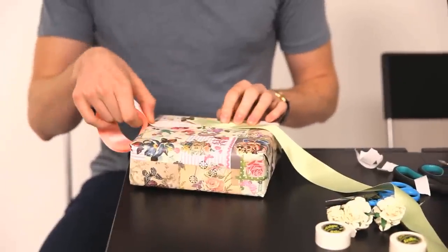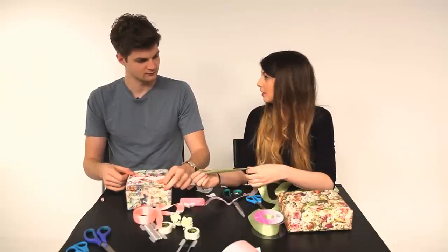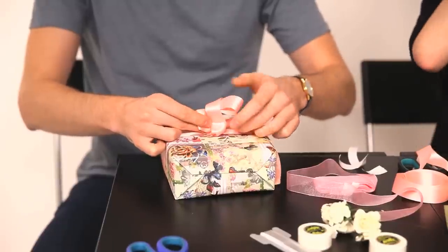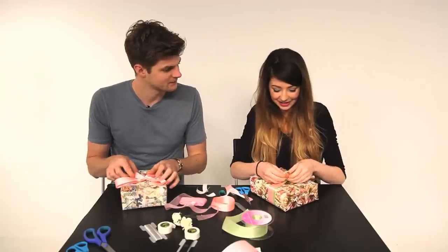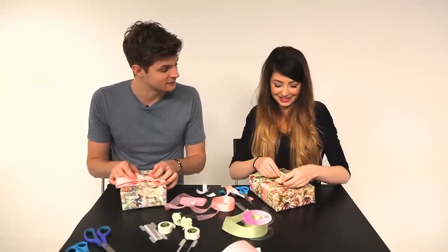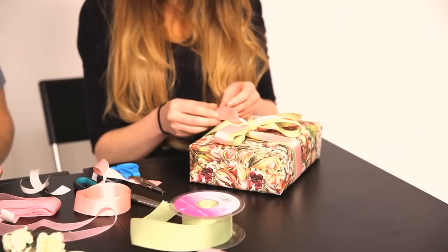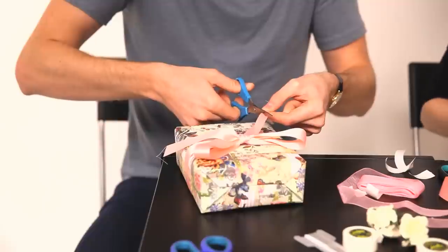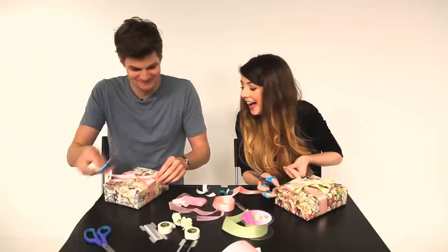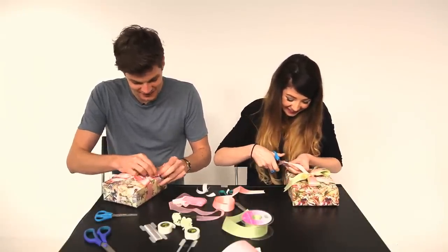What goes nicer with your paper? Well mine's got every color on it so I can just choose. Do you know what, I might try two types of ribbon. You might be able to redeem yourself if you can get that right. Or maybe this one goes nicer, it's a risk though. Wow that looks really messy. Actually it does look like a great idea, the execution could actually look really good. I've finished it, it looks really good now. Sorry, I gave myself extra to play with but I knew I'd get it wrong.